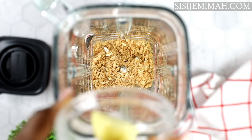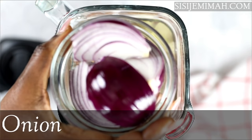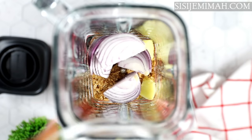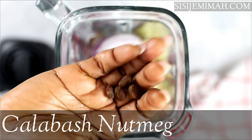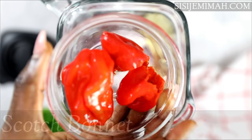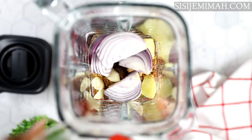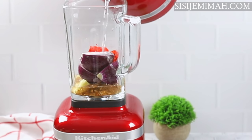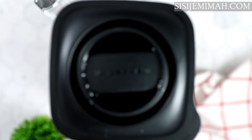ginger, onion, garlic. I've also got some calabash nutmeg, and you can also use some fresh udacits as well, but they are already in the pepper soup spice — I just like to add a bit extra. I've also got some scotch bonnet peppers. I'm going to add some water and then cover and blend until smooth.